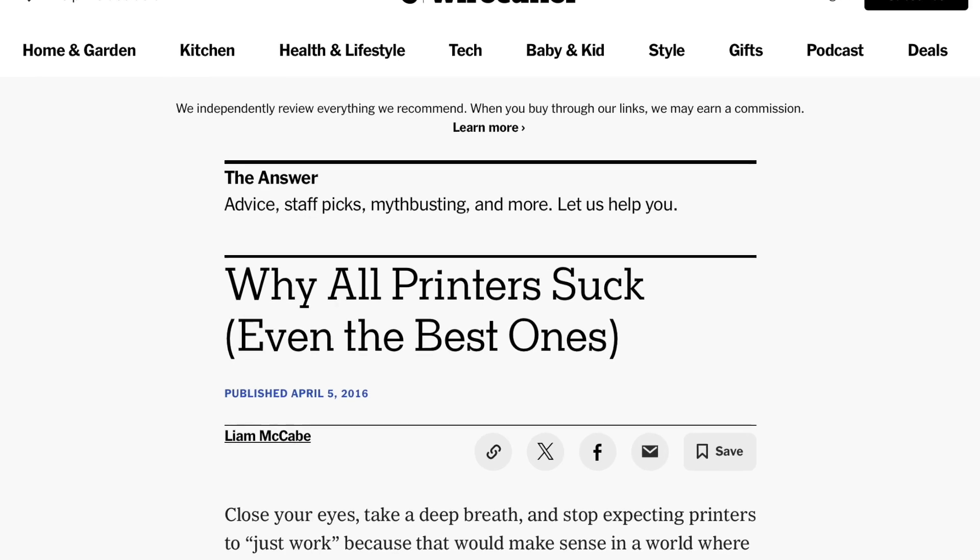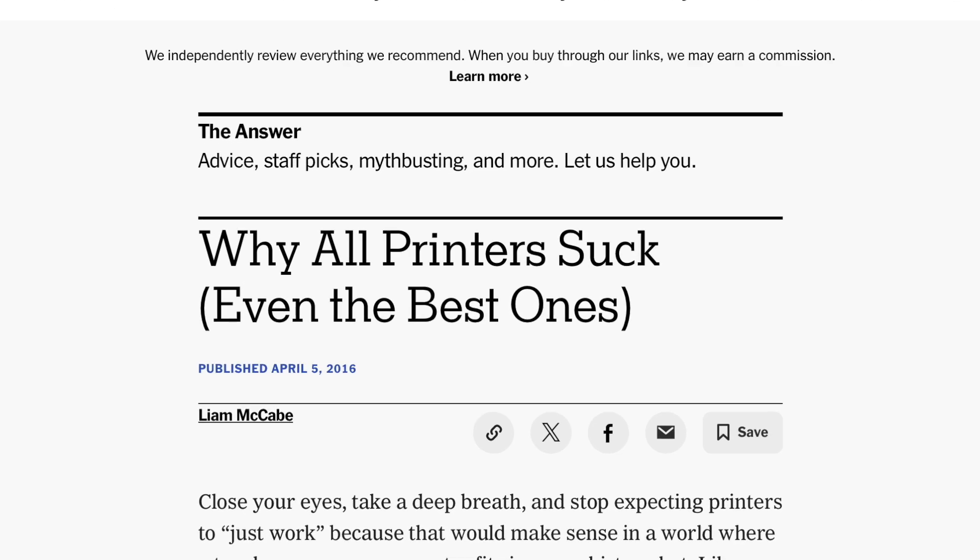In the middle of last year, I'd never 3D printed anything in my life. Hell, I hated my 2D printer. Why can't anyone make a printer that's actually reliable and user-friendly?